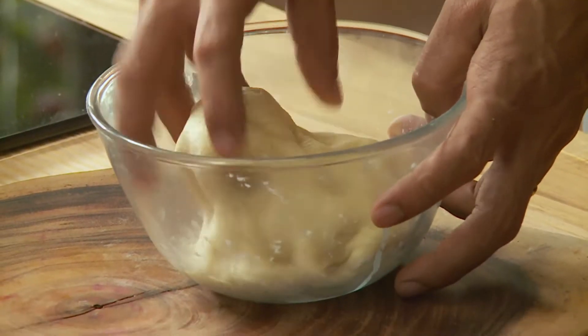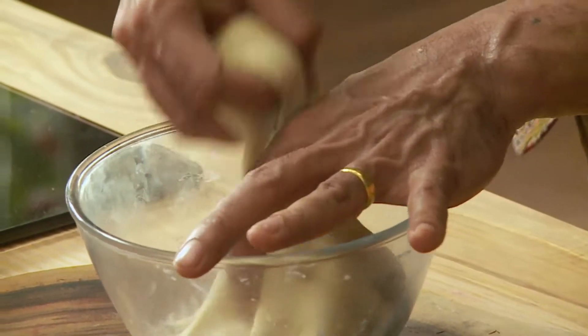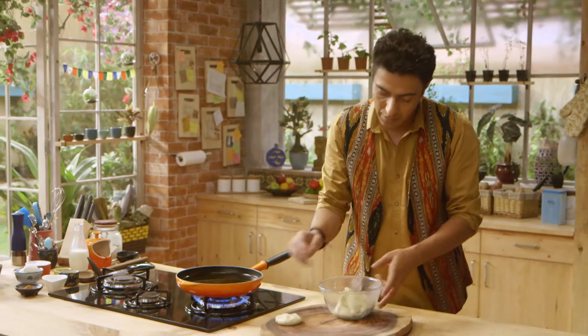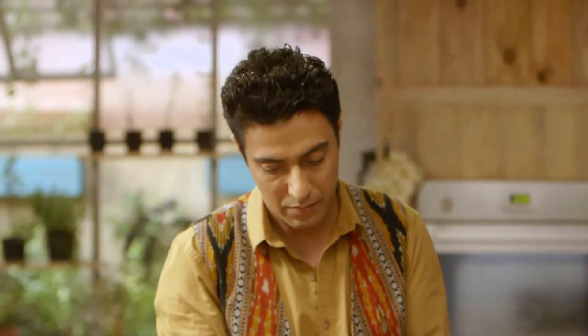Look, the dough will become something like this. Let's leave it for a little while to ferment further — it will take about 5 minutes to rise naturally.